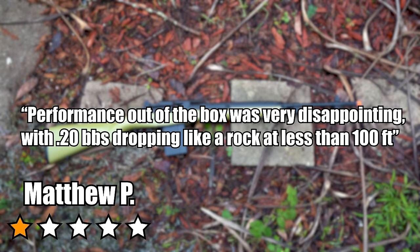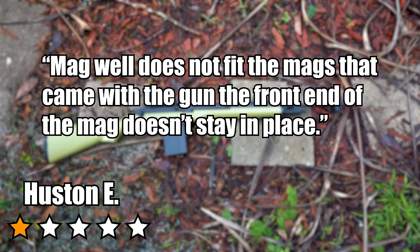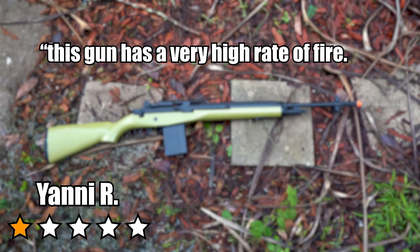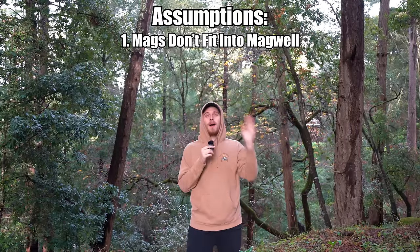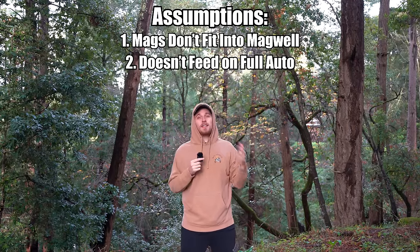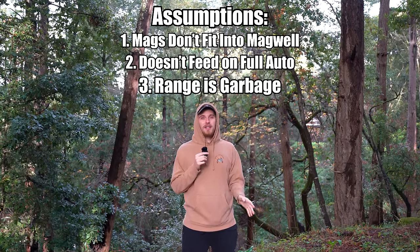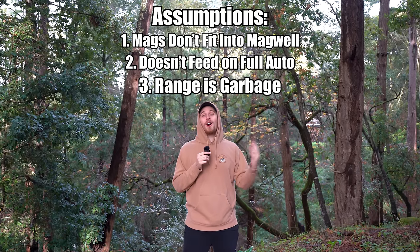Matthew P says 'performance out of the box was very disappointing — 0.20 BBs dropping like a rock at less than 100 feet.' Houston E says 'magwell does not fit the mags that come with the gun — the front end doesn't stay in place.' Yanny R says 'this gun has a very high rate of fire, but when shooting in auto, the gun misfeeds a lot.' Assumptions: mags won't fit properly, it misfeeds on full auto, and using 0.20 BBs it won't shoot 100 feet.